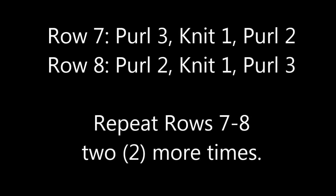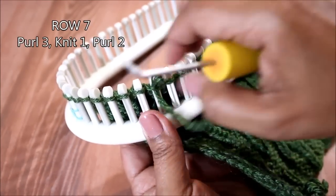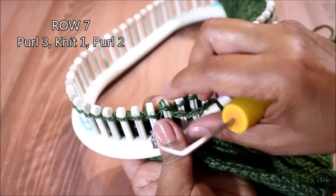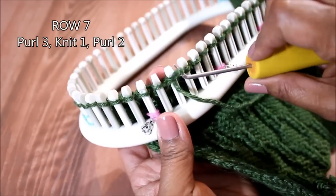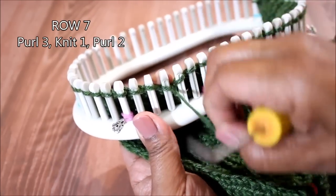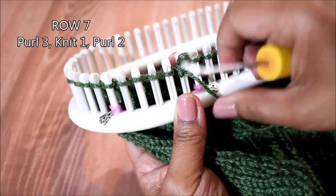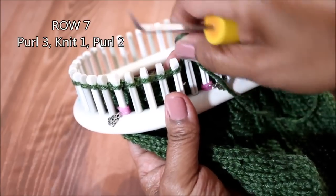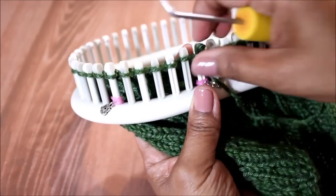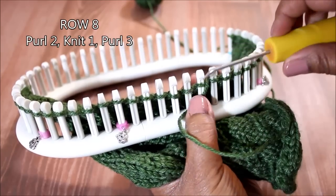For rows seven and eight we're going to move that little caterpillar a bit down, so this pattern is going to change a bit. We're going to start off with three purls, then do a knit — I prefer the U-wrap, so that is your U-wrap knit stitch. Then do two more purls, giving you a total of six stitches, as you can see from where the stitch marker is. Then we flip that around because we're coming in a different direction.